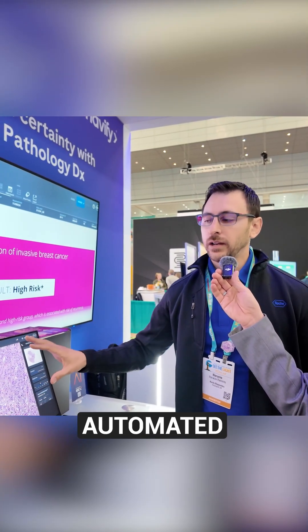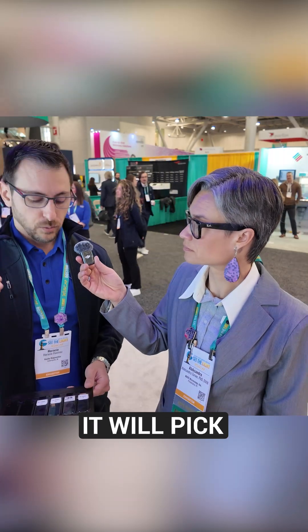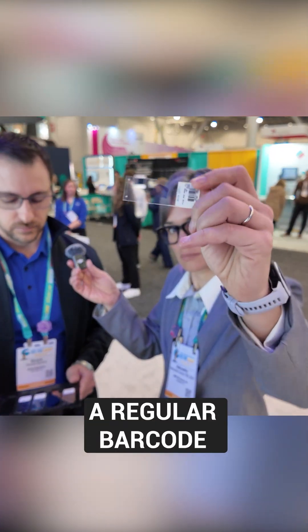In a fully automated workflow, the system will be connected to your LIS — the Lab Information System. The scanner has a barcode reader inside, so when you put in the tray, it will pick up the barcode of the slide, which I'm showing. That's a regular barcode, but we can also take QR codes and similar formats. Then it will send images to the cloud and build the case with images corresponding to that specific case in the LIS by itself.